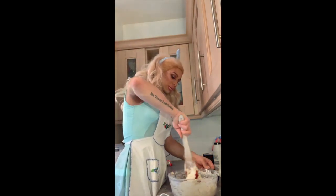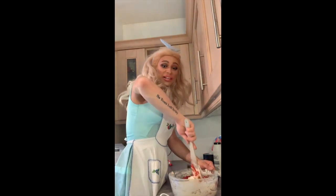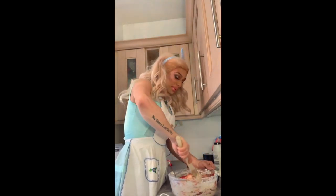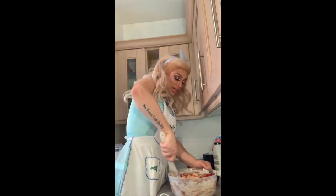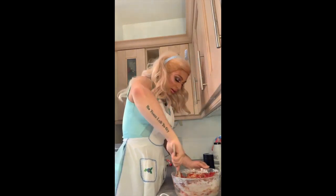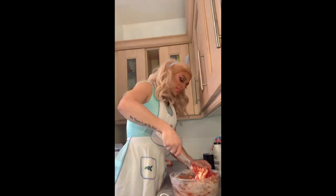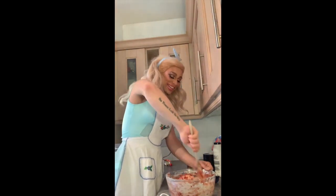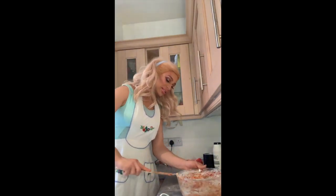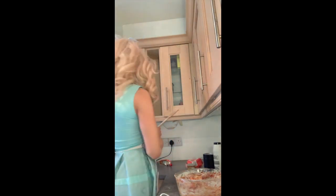Now if you have any other herbs and seasonings you want to add, please add at this stage. You can really make this what you want — garlic, herbs, you can add basil, oregano. That's the beauty of baking at home: you can customise it to your own taste. I usually would love a bit of garlic, oregano, and basil in there, but I'm going to stick with just the tomato bread. So let's put this spatula off to the side.